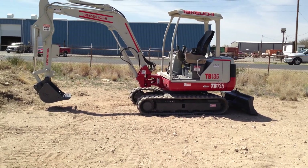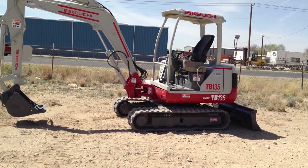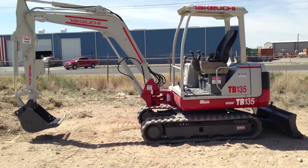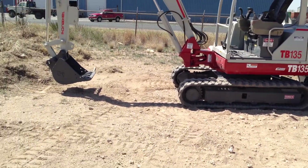We're doing a video demonstration and inspection of the HETB 135 midsize excavator. I'm going to take you all the way around it. This is one beautiful, beautiful machine. I do lots of these a year, and I've never seen a machine in this condition. It's absolutely wonderful.